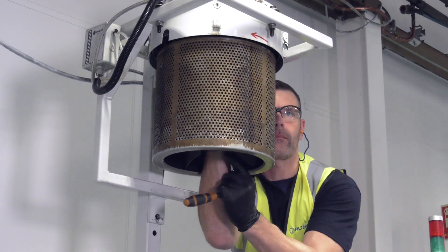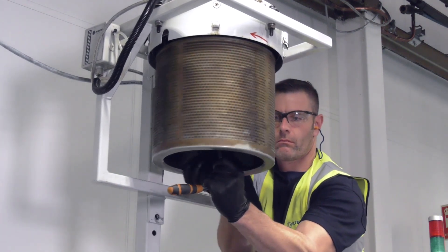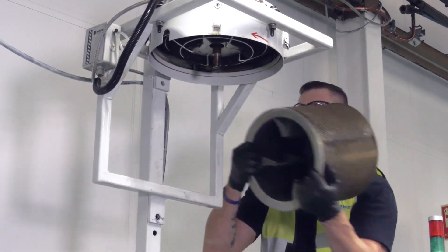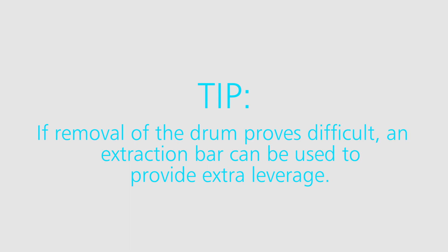Insert a socket inside the drum to undo the 10mm fixing bolt. Spin the drum to loosen and remove. If the drum proves difficult to remove, you could use an extraction bar.